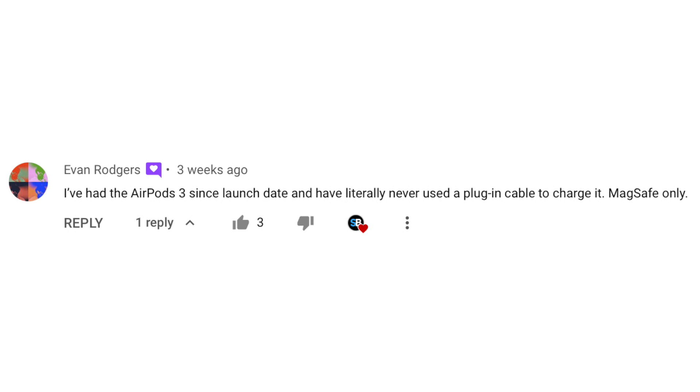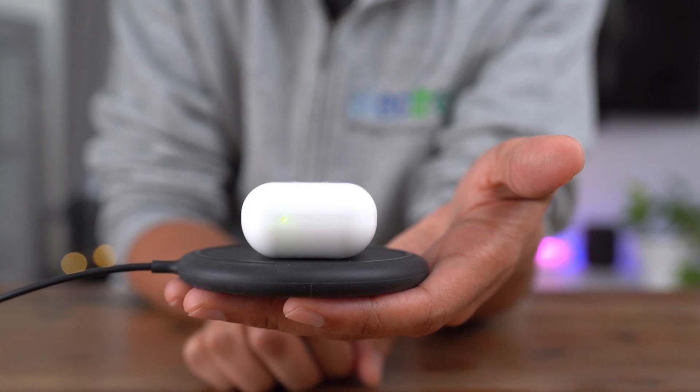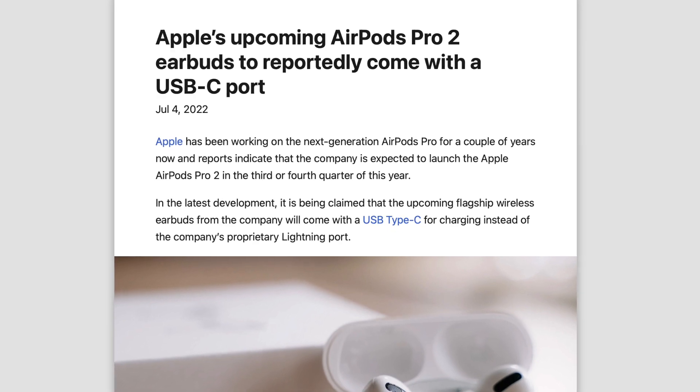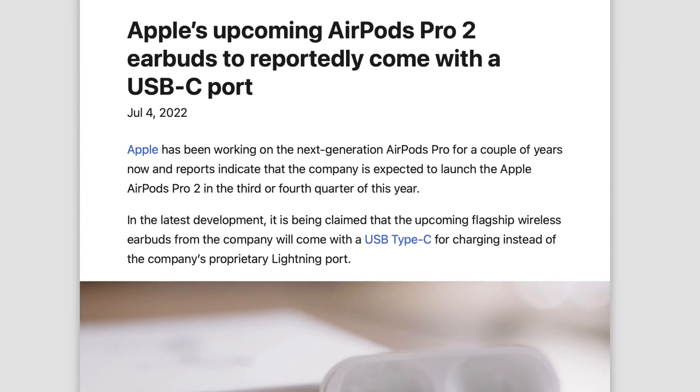Evan says he's had AirPods 3 since launch and has literally never plugged them in to charge — same for me. I've never plugged my AirPods in; I always use wireless charging. That's why I could care less about the USB-C ports with these new AirPods.